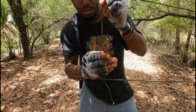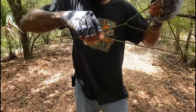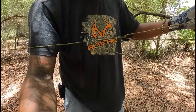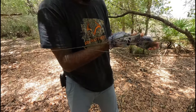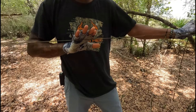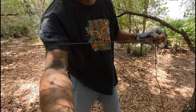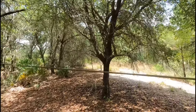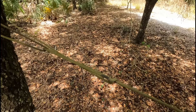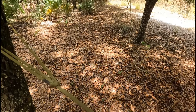Now take the tag end of your main line that's going around the tree and feed it through that loop we just created — that hitch. When we do that and pull backwards on the tag end, it's going to tighten this ridgeline up really, really tight. It creates a lot of tension on this ridgeline.